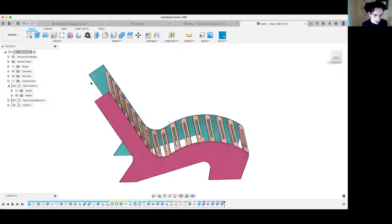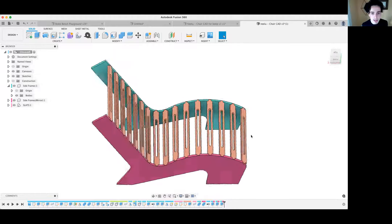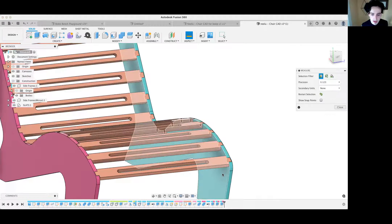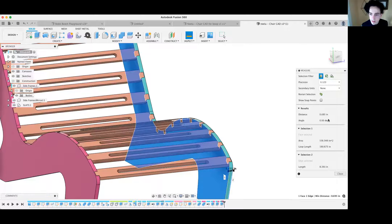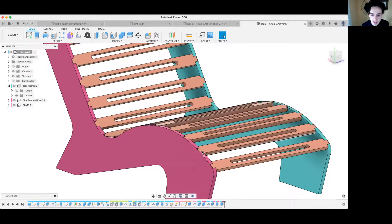For this to work, you need your chair to be fully designed and ready for manufacturing. In our case, that means all of our parts are 0.695 inches thick, or about 18 millimeters. Everything has been validated.